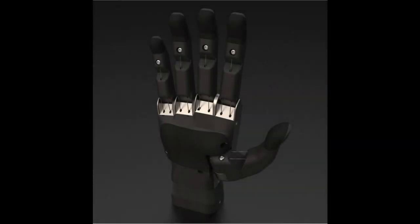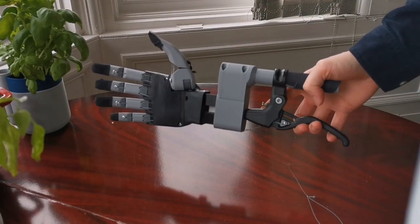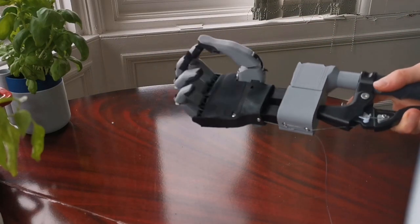This is a quick update video to show where we are at with our latest prototypes — this being the azimuth hand, which we printed out and assembled alongside our new handle system so we can operate it single-handed just like a user.